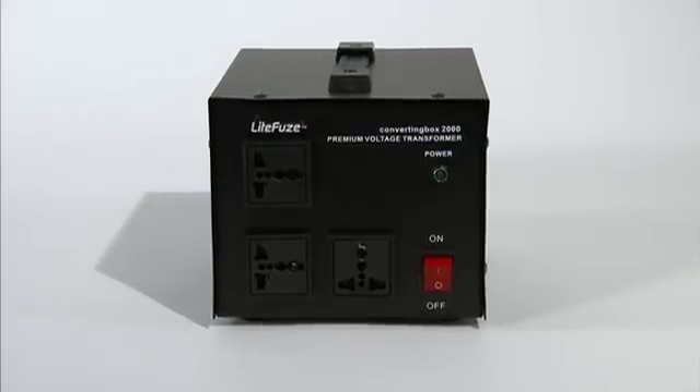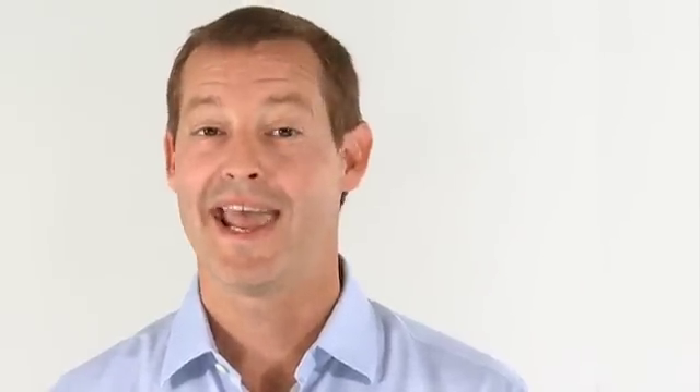Equipped with smart sockets, the converting box offers a cleaner design, simple plug and play, and we reduced the transformer weight by over 50%.